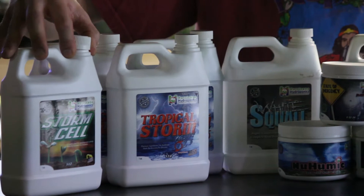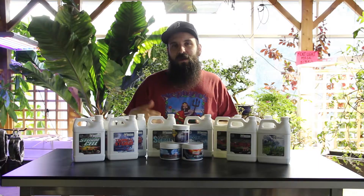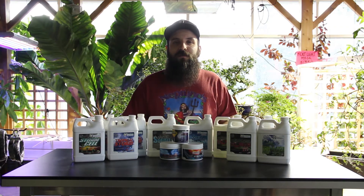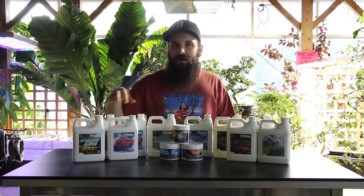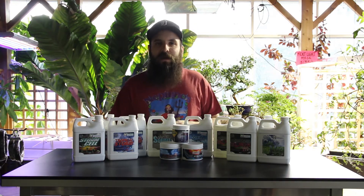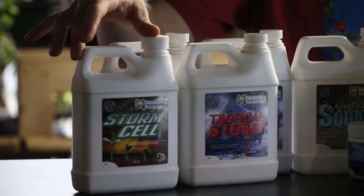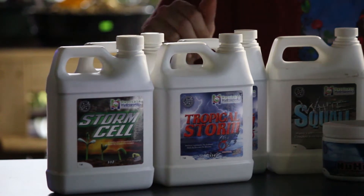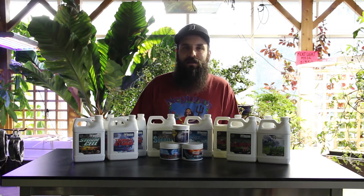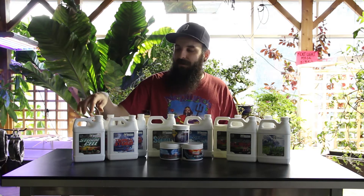First up is their Storm Cell, which is kind of like a pre-diluted veg formula for seedlings, clones, and any kind of early veg plants. This is nice because you don't have to mix any extra parts — it takes away the chances that you're going to overfeed a plant or cause nutrient lockout. Just mix this with water at the recommended dosages and give it to any relatively small pre-teen plant. It's got some high quality, really available nutrients and plants really respond to it.